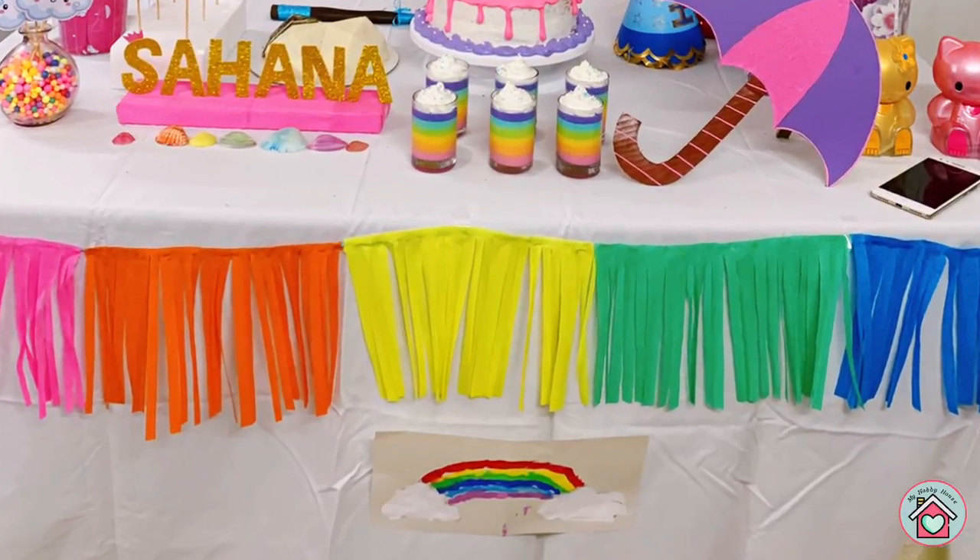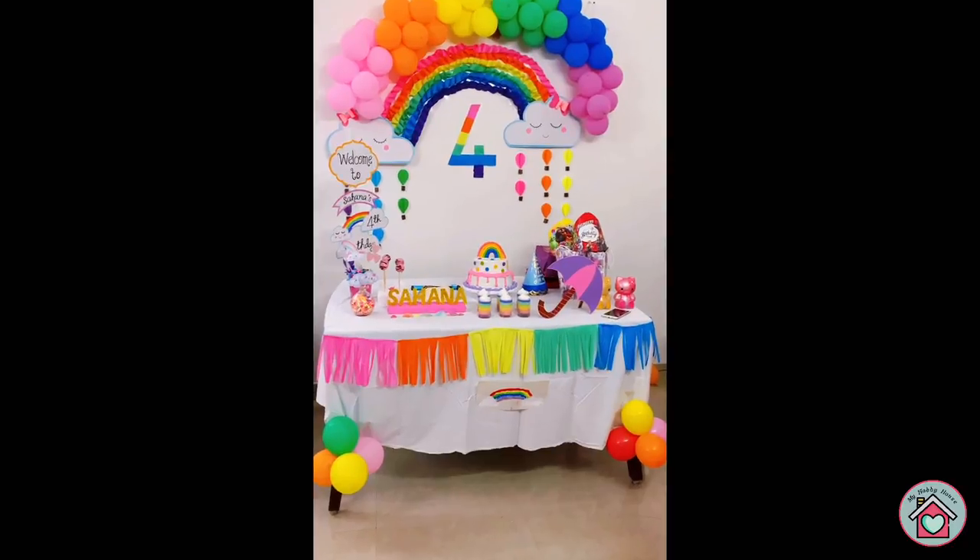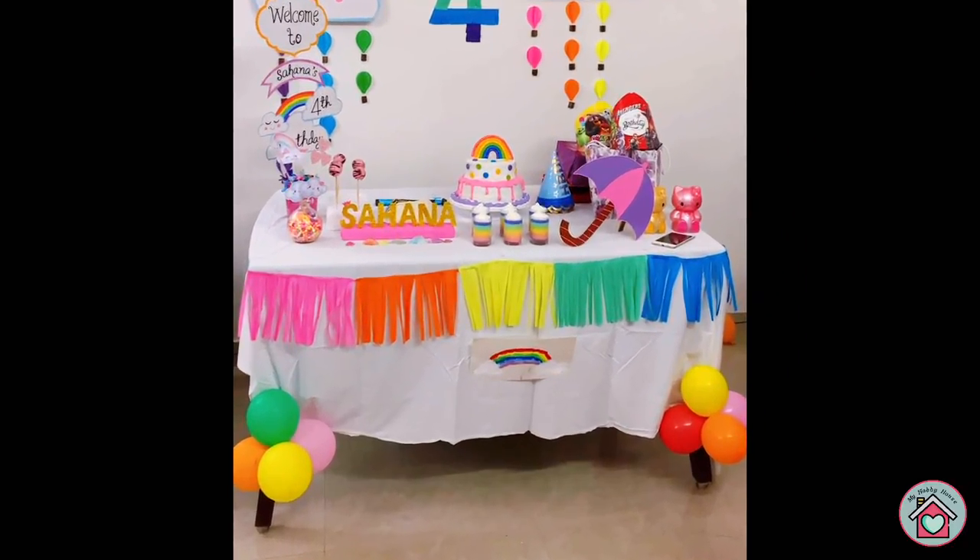The rainbow at the bottom of the table is my kids' own artwork, so I have pasted it in the centre of the table. Then I have tied a cluster of balloons on each leg of the table.